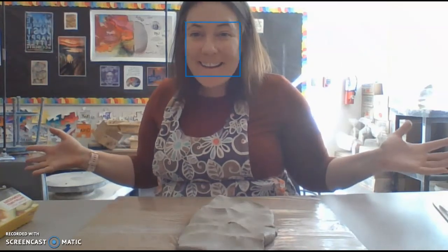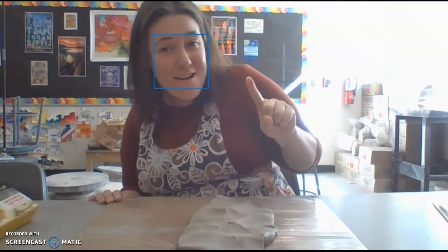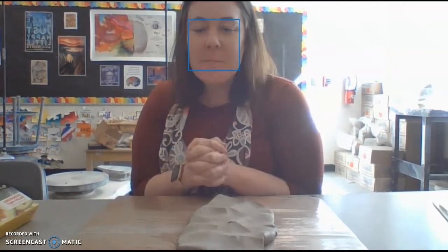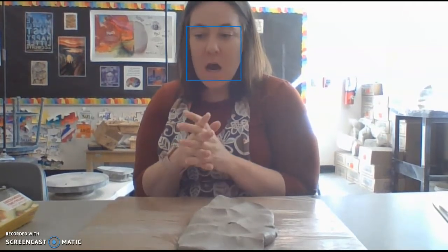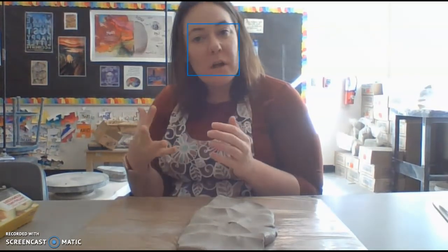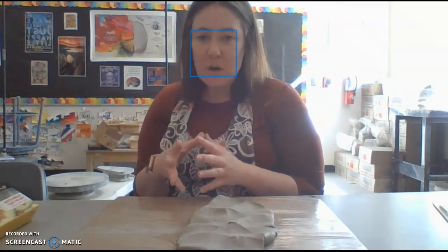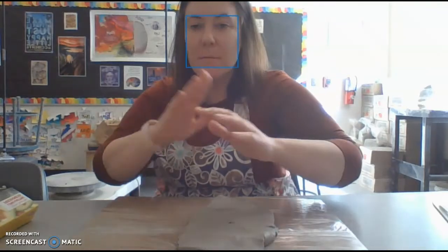Hey everybody, welcome to Digital Learning Days number one - super exciting! Today I'm going to demonstrate how to make a slab vase. A lot of you guys are just going to work with the clay that you have, so if you don't have a lot of clay you'll need to make your piece a little bit smaller, and that's totally fine.